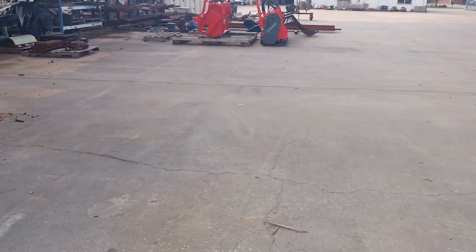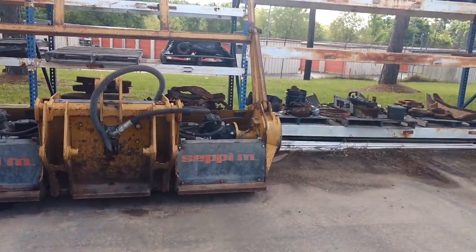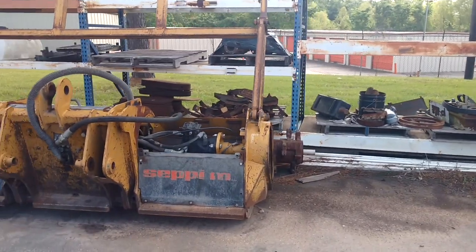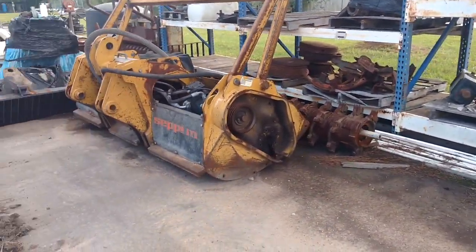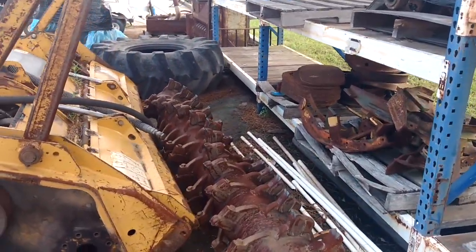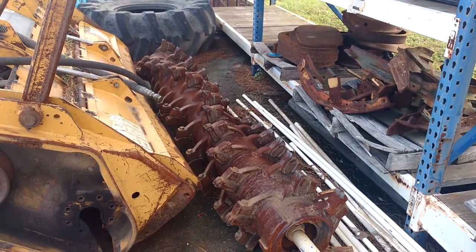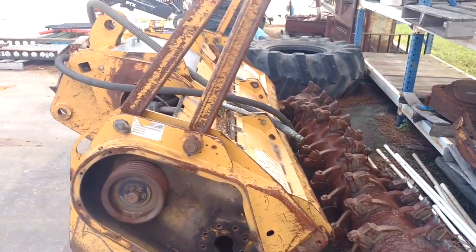This head here is a Sippy head — you guys can look those guys up, they make good stuff. They've come a long way, and you can see they have a spiral design with double carbide on this particular one.